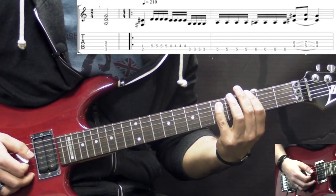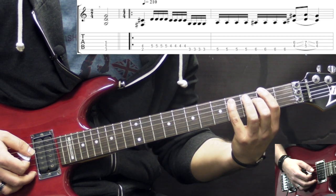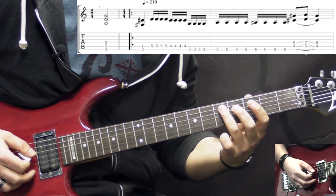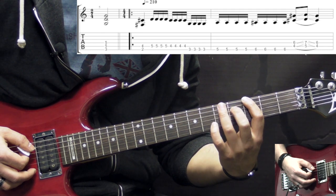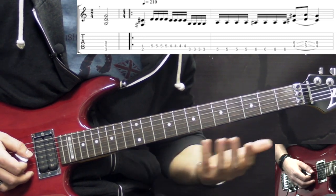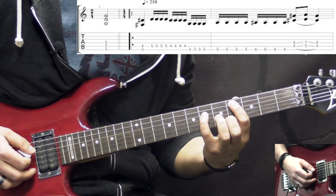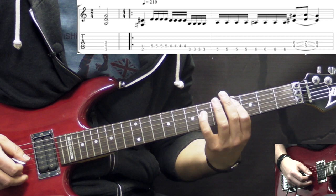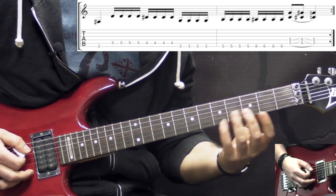As we finish off with the G power chord, we then go to the 2nd fret of the low E string — you can play either a single note or a power chord. Then we go into this fast 16th note picking, starting on the A string going from 5th fret to the 4th. Then we go onto the low E and we play 3, 5, 6. The first ending is going to be a Db power chord — 4th fret on the A string, 6 on D — we slide it up 1 fret and then back down.